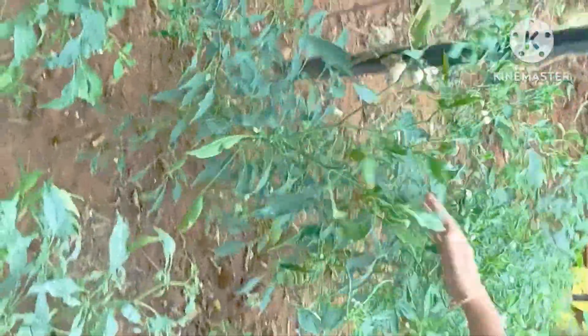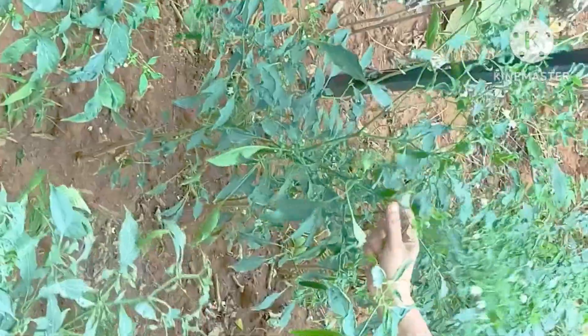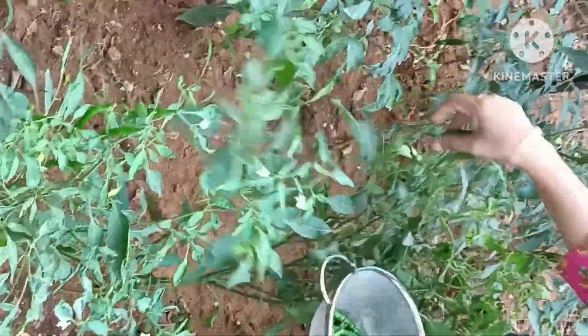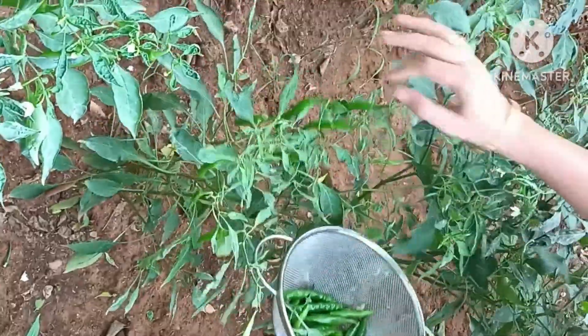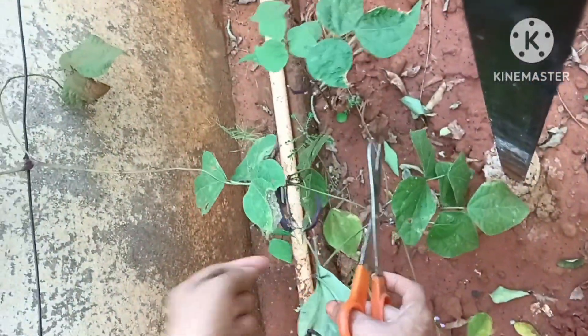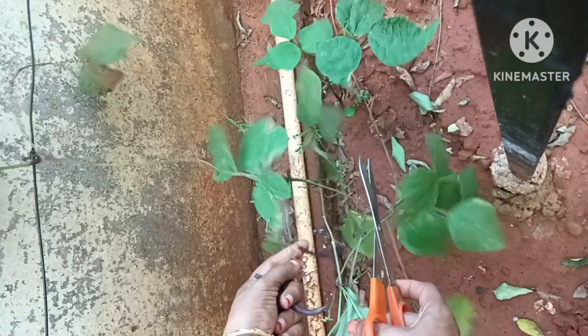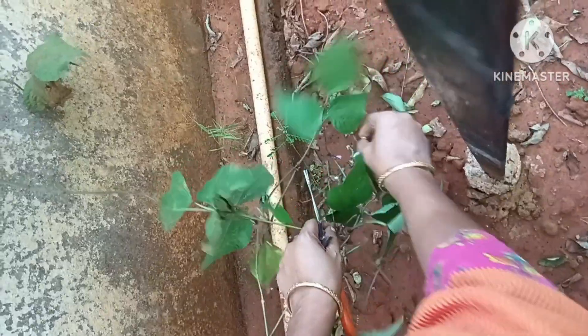We are going to dry the water. Seeds are germinating, but the plants are not healthy. The soil is composted and liquid fertilizer is applied a little more than usual.